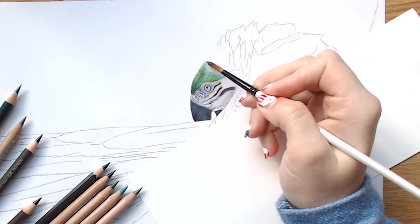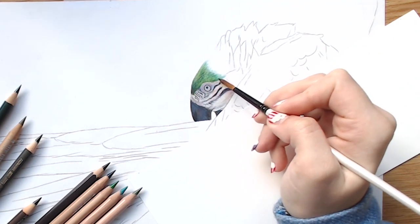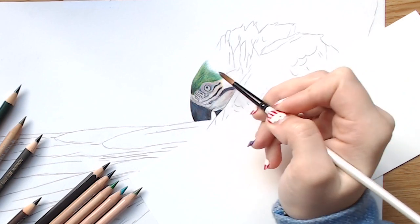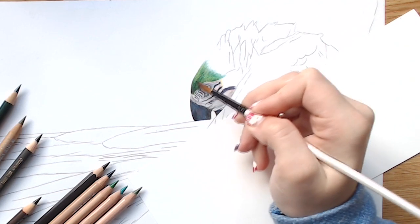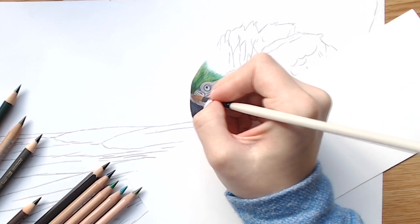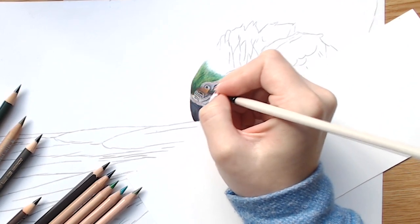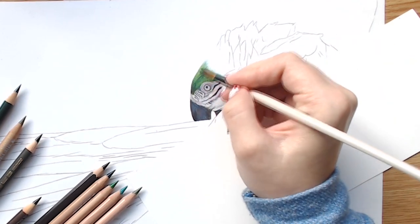Compared to my Gamsol, the Gamsol moves the color around really easily when I have a thick layer of colored pencil, and that was one of the reasons I didn't initially like solvent blending. With the Zest It, that problem is eliminated — it keeps the color in one spot and blends my colored pencils much more smoothly than I could ever manage with the Gamsol. That smoothness gives this product a big thumbs up.